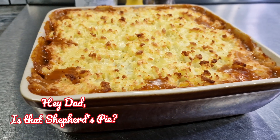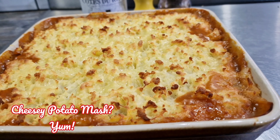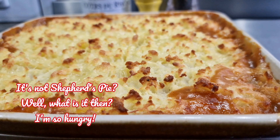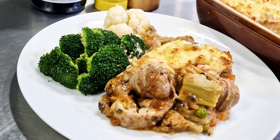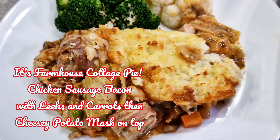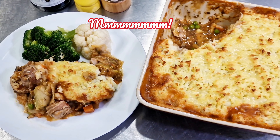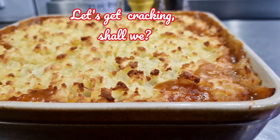Hey Dad, is that shepherd's pie? Wait, is that a cheesy potato mash? So it's not shepherd's pie then — what is it? I'm so hungry! It's farmhouse cottage pie: chicken, sausage, bacon with leeks and carrots, then cheesy potato mash on top. Let's get cracking!